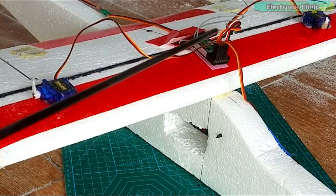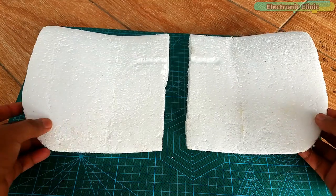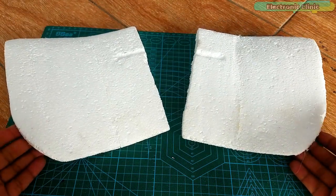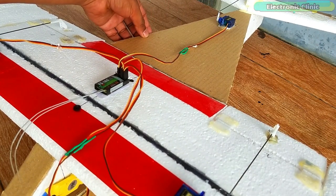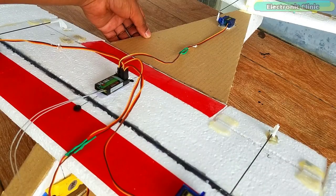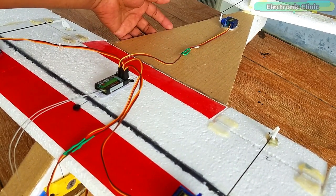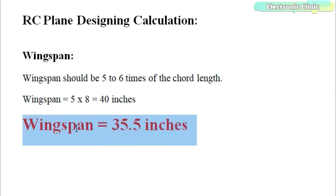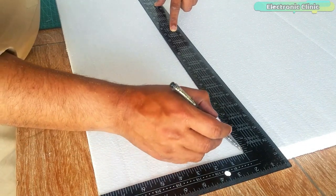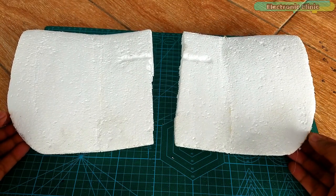I am also planning to reduce the wingspan a little to improve speed, and for amazing stability I am going to add winglets at the end of the RC plane wing. As you can see in the final model, I also added a cardboard sheet which added even more stability. By adding the winglets and this cardboard sheet, the gliding performance of the RC plane will be amazingly increased. This is going to be really good for guys with bad piloting skills as this plane won't crash easily. So I am going to start with a wingspan of 35.5 inches, beginning with a 20 by 8 inch wing to which I will attach winglets.